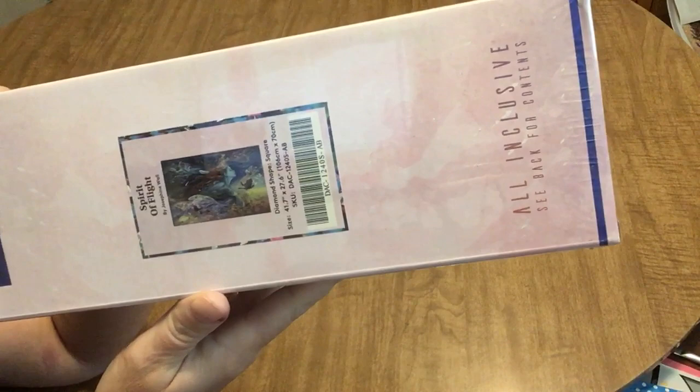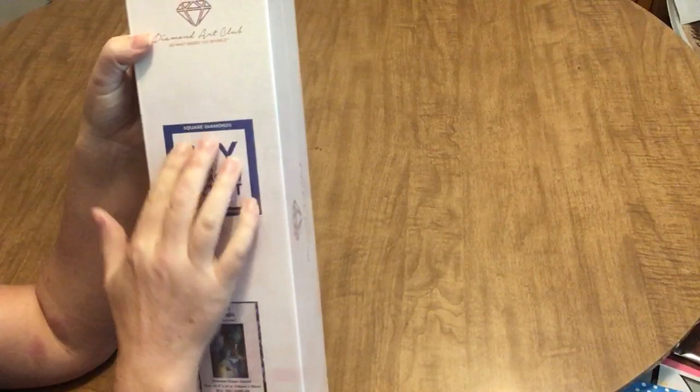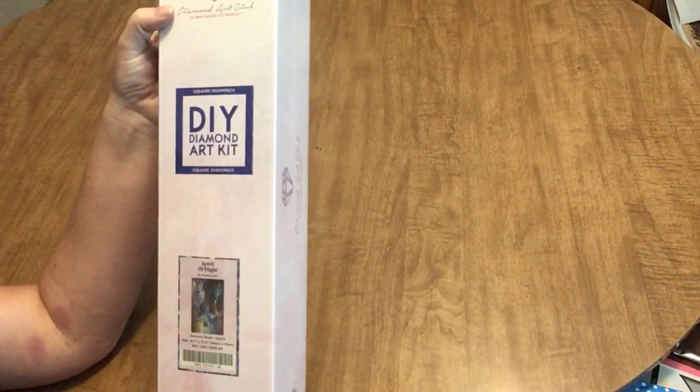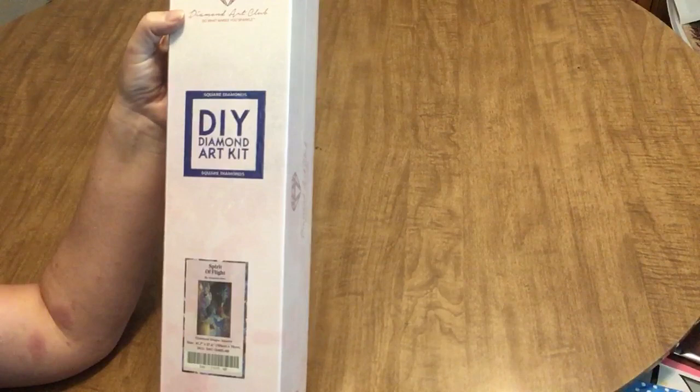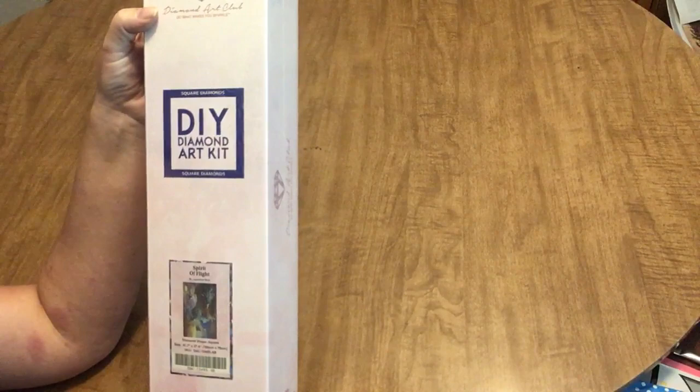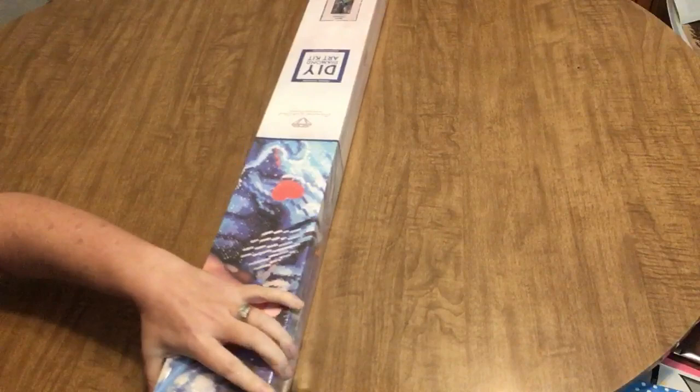It is Spirit of Flight by Josephine Wall from Diamond Art Club. It is a square drill canvas — you can tell that from the blue on the box — and this is a 70 centimeter by 106 centimeter kit. So this is a big guy. It is going to be large and in charge. For us Americans, that equates to 27.6 by 41.7 inches.